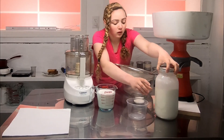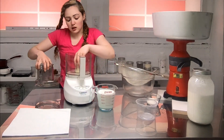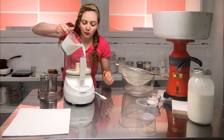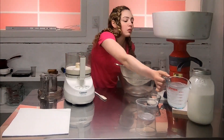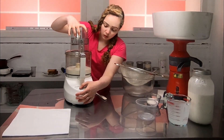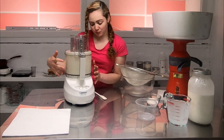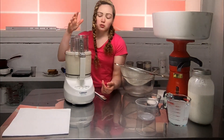So I have my food processor here which has a lid attachment and we're going to pour the cream in. This usually takes around five minutes or so to turn into butter. What we're looking for is it's going to spin like this for a while and then it will slow down, and once it slows down it will be whipped cream, which I'll show you when it hits that stage.